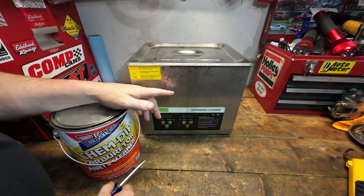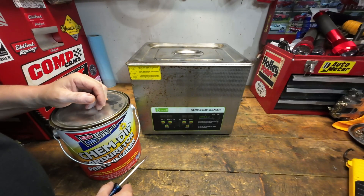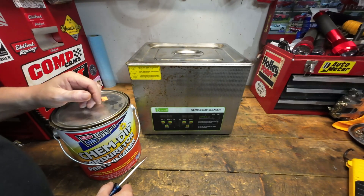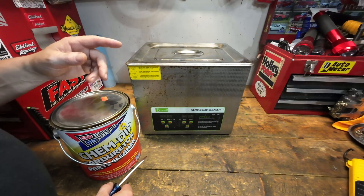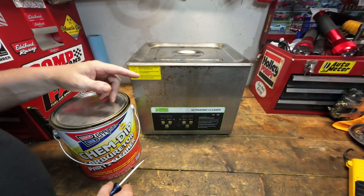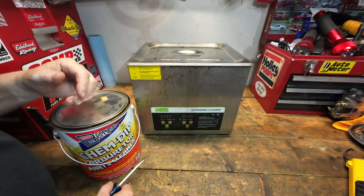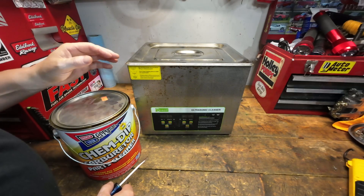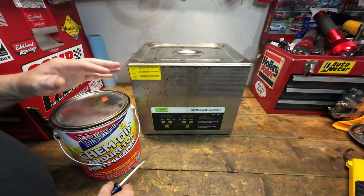We've talked about this ultrasonic cleaner before — it's the small one. The heating element isn't very good and I can't artificially heat this one, so it's going to take probably a good 30 to 40 minutes to heat up to the temperature I want. Typically I like to go very hot with the temperature; it just does very well at breaking things down. So I think what I'll do on this one is drop the temperature down a little bit.